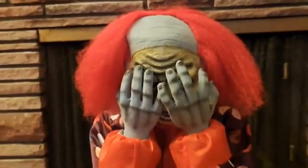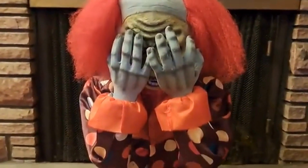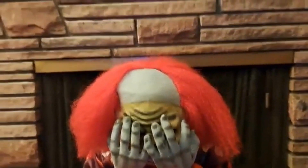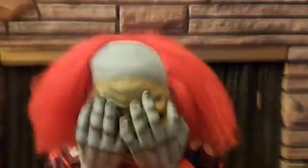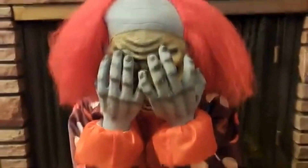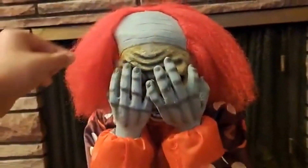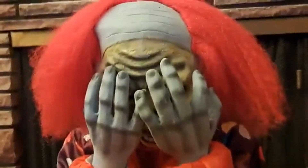This has been a review and demo of the 2009 Morbid Enterprises Face Ripper Clown. I was informed by the seller that this is the original model — Spirit, not the newer one — so that's pretty cool, because the newer one was pretty faulty and just wasn't as high quality as this one. So I'm glad to have gotten my hands on this one.